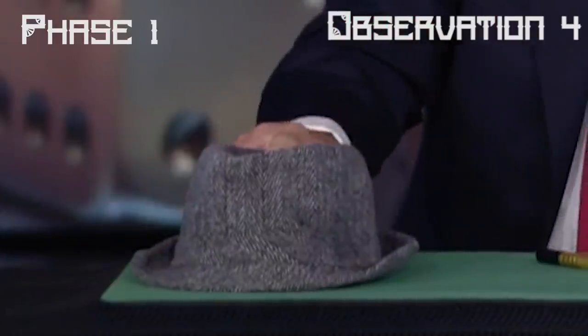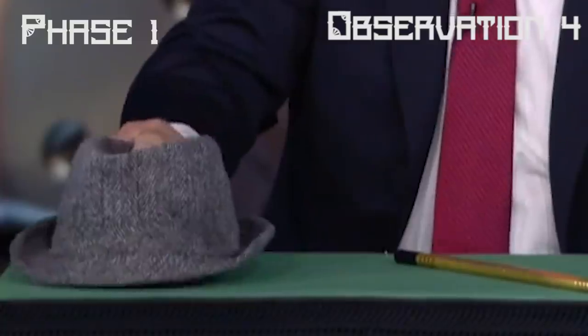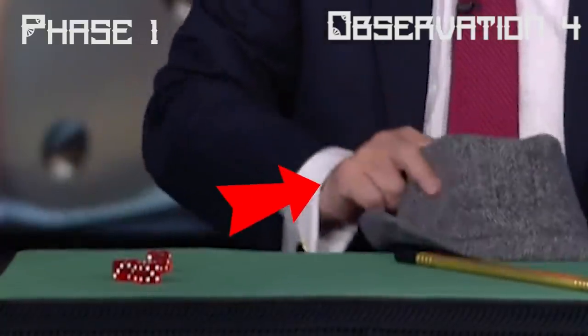While doing the second vanish he once again repeats the false transfer from his right to his left hand. The fourth thing I want you to take note of is a clever move that Paul does while lifting up the cap to show three dice — during his motion of apparently pushing the third die underneath the cap, in reality he never threw the die underneath the cap, rather he is holding on to the die in his curled fingers of his right hand.